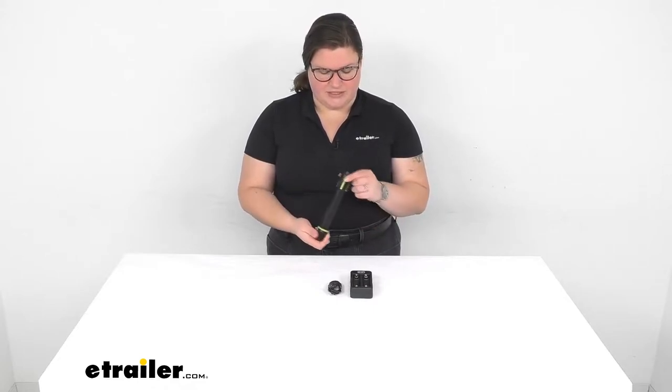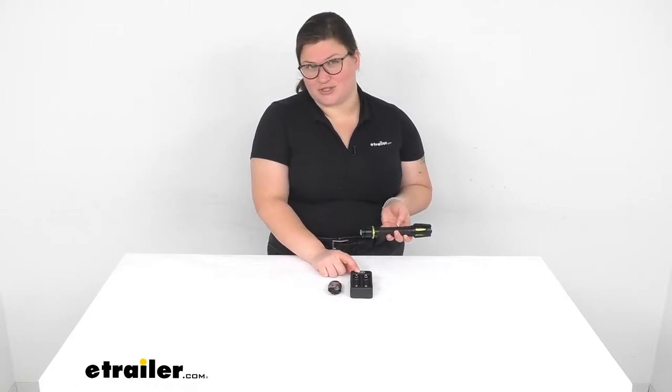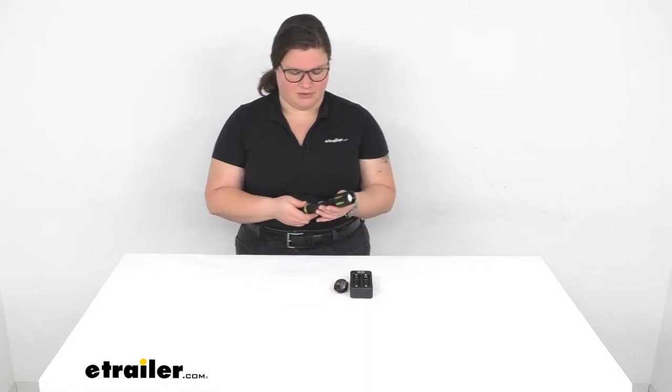What's nice about this particular flashlight is that it does come with rechargeable batteries, the charger to actually charge those up, plus the cord. The one thing it doesn't include is a wall adapter, but most folks have plenty of those USB wall adapters nowadays.